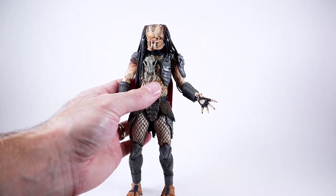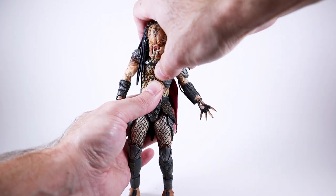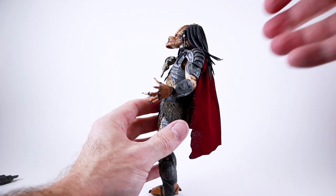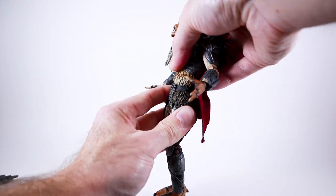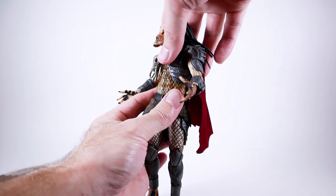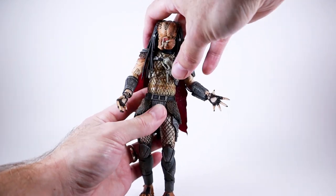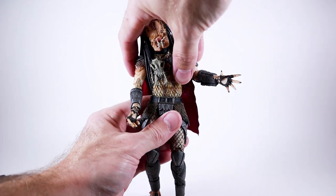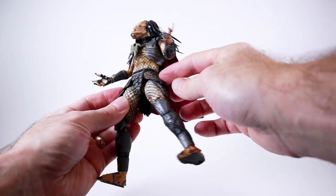Moving into the torso — he has what I believe to be double ball pegs at the top and bottom of the torso, but it is a little limited. He's only able to crunch forward about this far and arch his back about this much. The waist swivel is also pretty limited on mine, but I'm still pretty pleased with it. He is able to rotate at both joints, and there's a decent amount of side-to-side crunch.